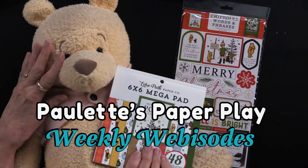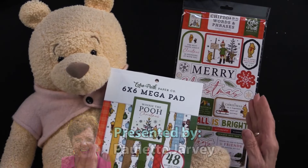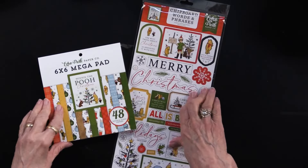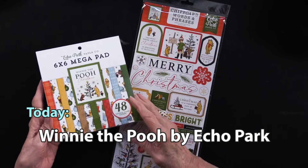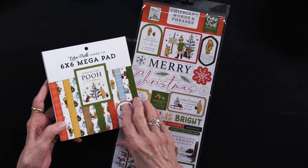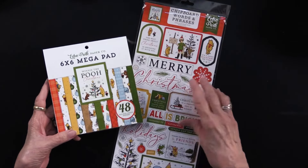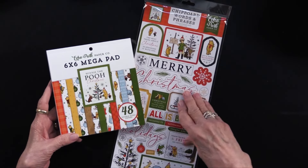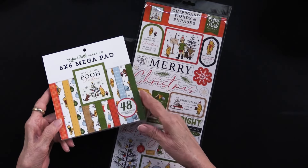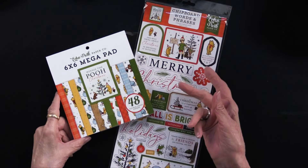I just couldn't resist bringing in my very own Pooh to share with you for today's Winnie the Pooh segment. We have two products for you. This is a 6x6 paper pad. This is Winnie the Pooh not from Disney — this is Winnie the Pooh from A.A. Milne. The trademark has expired, so that's open to the public, and Echo Park has taken advantage of that. They've done the 6x6 paper pad. There are 48 sheets, 16 designs, and they are duplicated three times, which is great.